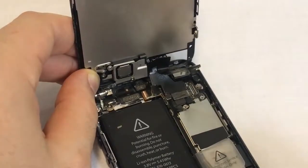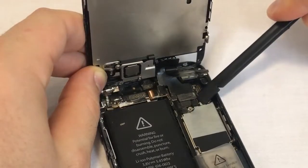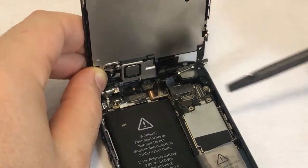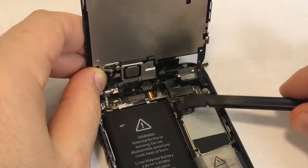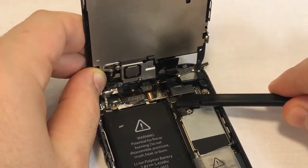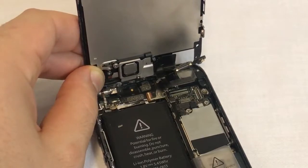Up next is the LCD connector. This connector only controls the LCD. Pry it up by levering against the metal shield without damaging any nearby components. Finally, we have the touch screen connector. Disconnect this connector by resting your spudger on the top of the flexes on the left side, then go underneath the touch screen connector.